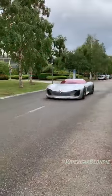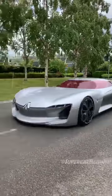Here we go! Zero to a hundred in less than four seconds — it's a fast car.